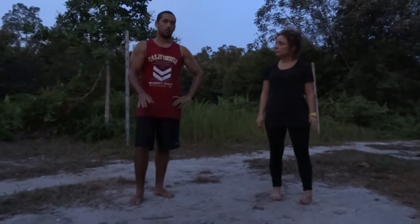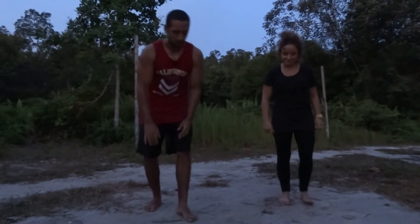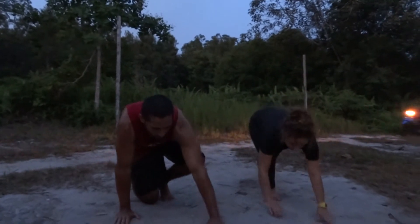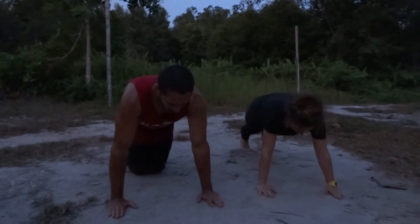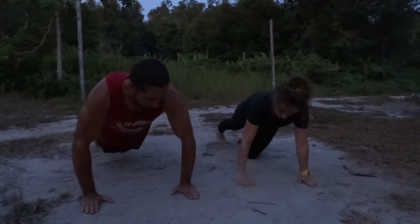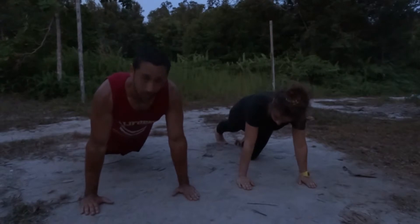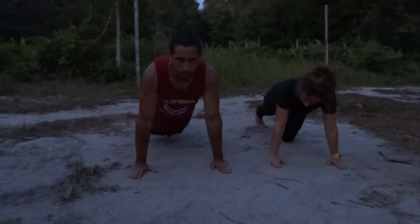Essentially, it's like a normal push-up, but you're going to keep your elbows close to your body. Julia here will help me demonstrate. You'll be in a normal standard push-up position, hands about shoulder width apart, but instead of having your elbows out like a normal push-up, you're going to keep your elbows tight to your body, and you're going to come down pretty much like a normal push-up.